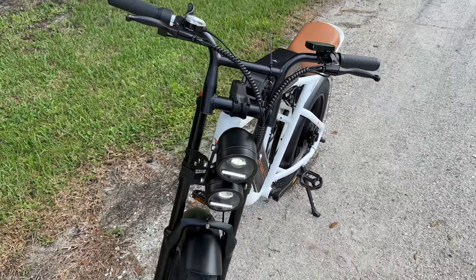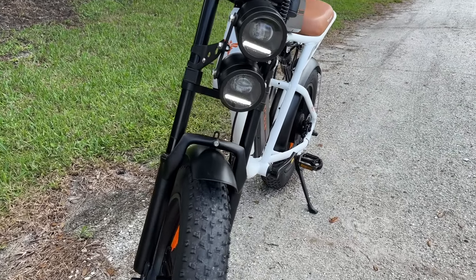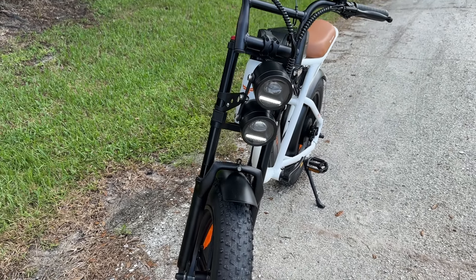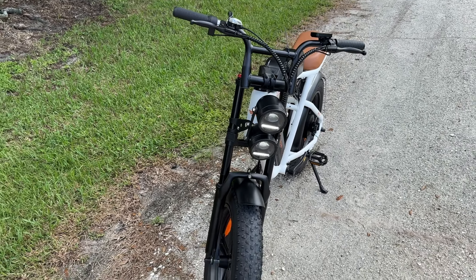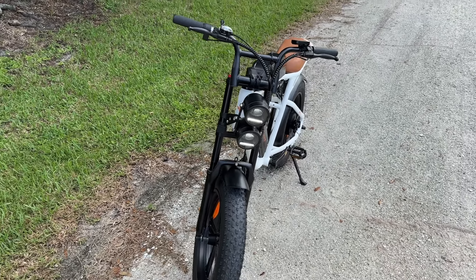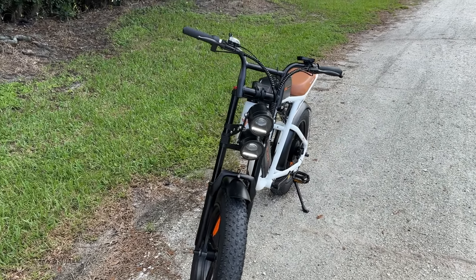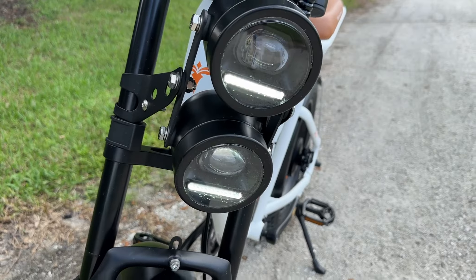It is so cool that they gave us two headlights up here. Now it's daylight so you can't see too well, but those are some strong headlights. One is a lot stronger than pretty much any bike that I have tested so far, but they give you two — kind of a unique look having two headlights on the front.